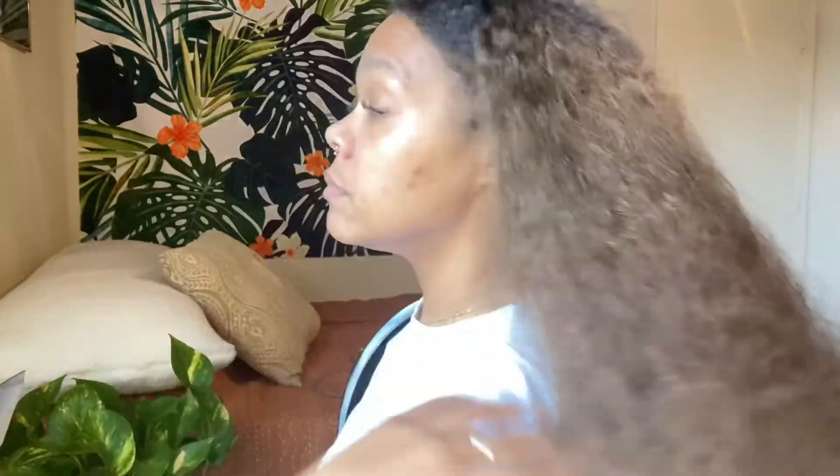I'm going to show y'all my hair before we get started — like the back of my hair — just so y'all can see how damaged my ends are. Can y'all see? Is it damaged? I know, it's definitely damaged. Okay, let's get started.